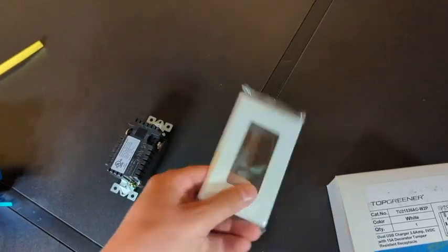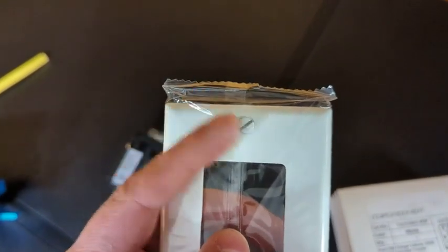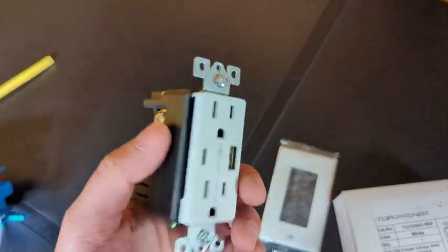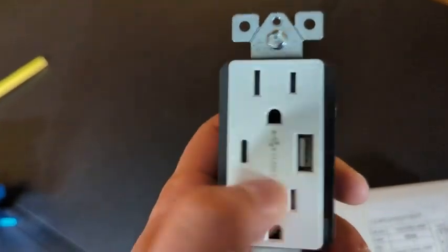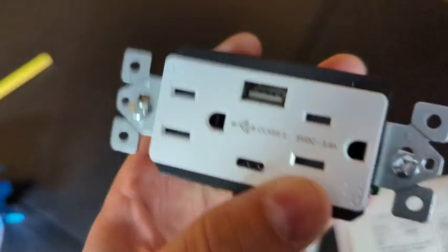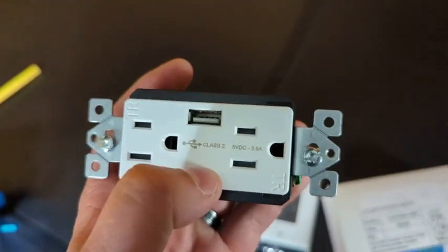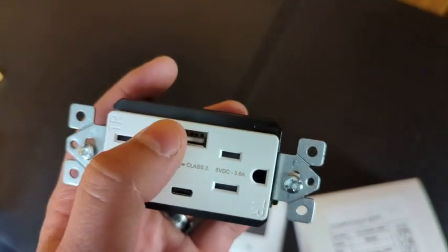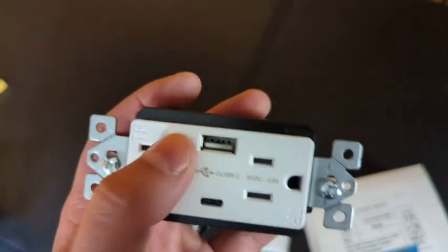In the box you get the actual receptacle itself, and they also give you a pair of single-gang faceplates complete with screws. On the outlet itself you've got two standard outlets, a USB-A, and a USB-C. This is a 3.6-amp charger, so this is actually a fast charger.